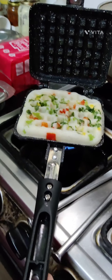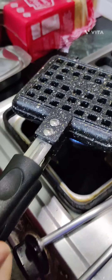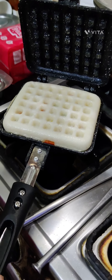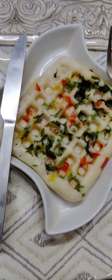Once it is cooked, we will open it — and look at that! Wow! From the other side it looks just like a waffle, but it is an Appa, which is a South Indian dish if you didn't know.